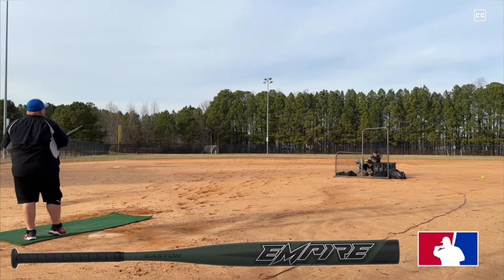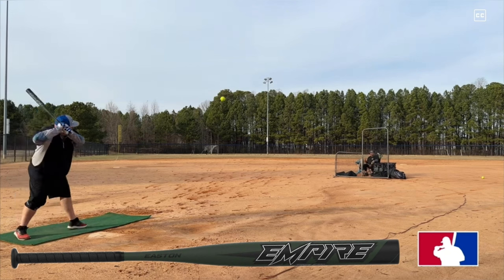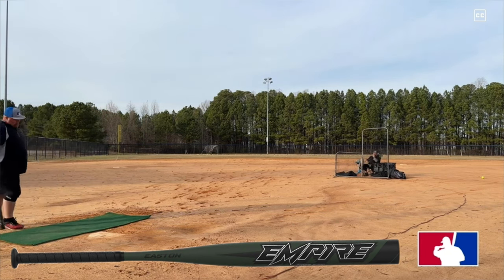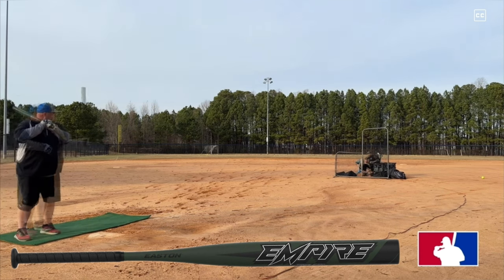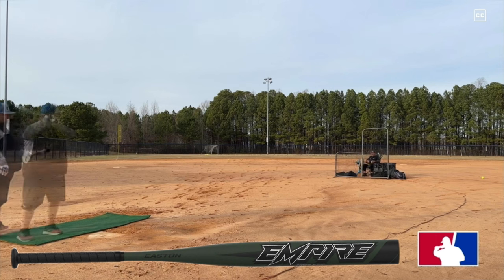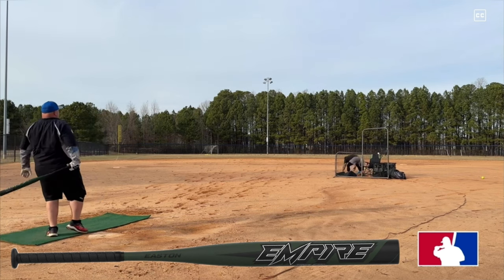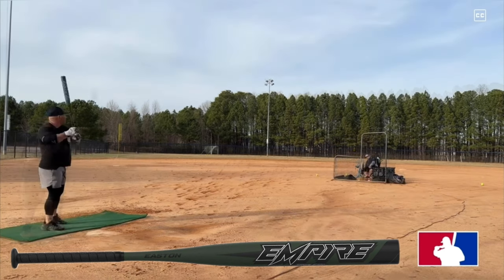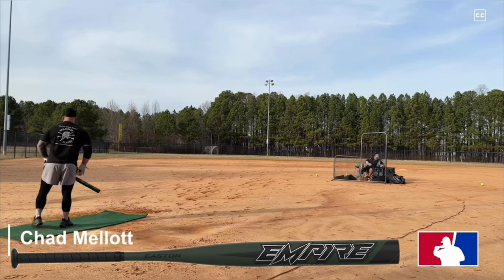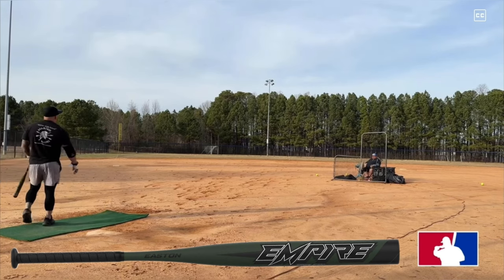For the next bat, we've got the Easton Empire Mario Foster, which is a Motherload — meaning it's a full one-ounce end load. You can order these in sizes of 26 ounces all the way to 28. This is a 13-inch barrel with a big sweet spot. When we first tested it, it came in at around 220 in the wrapper, and after only 120-130 swings it dropped down to 160 compression — this thing broke down super fast.